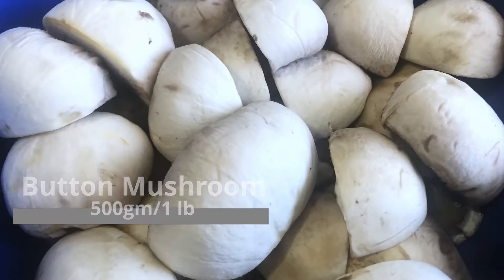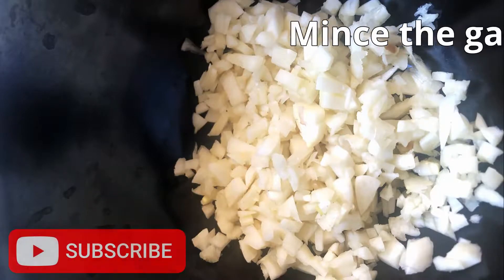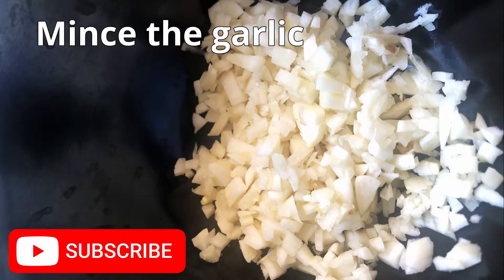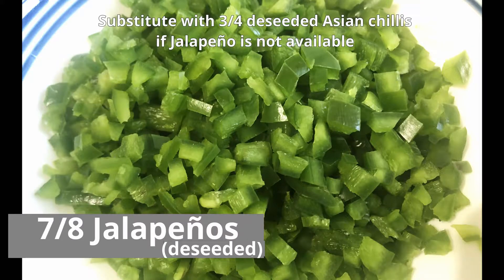We had bought a lot of jalapeños for preparing dishes for a party and had quite a few of them left in our fridge. So while thinking of what to make with mushrooms, we came up with this new yummy recipe of jalapeño mushroom.